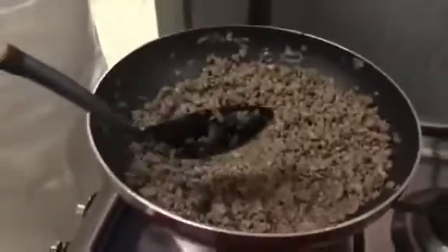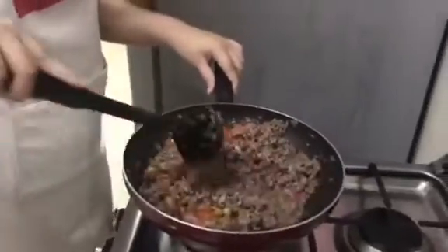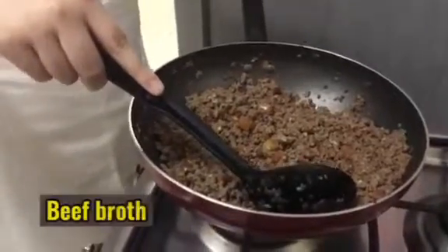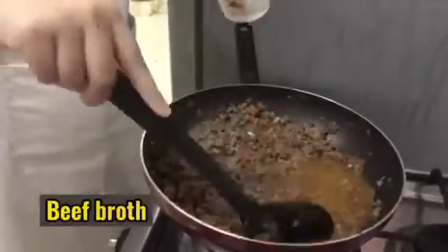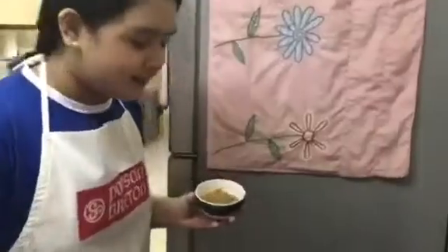Now it's turning brown — let's put the tomatoes. After that, let's put the beef broth and mix it. Let's add a little raisins to add sweetness to our Pikadillo.